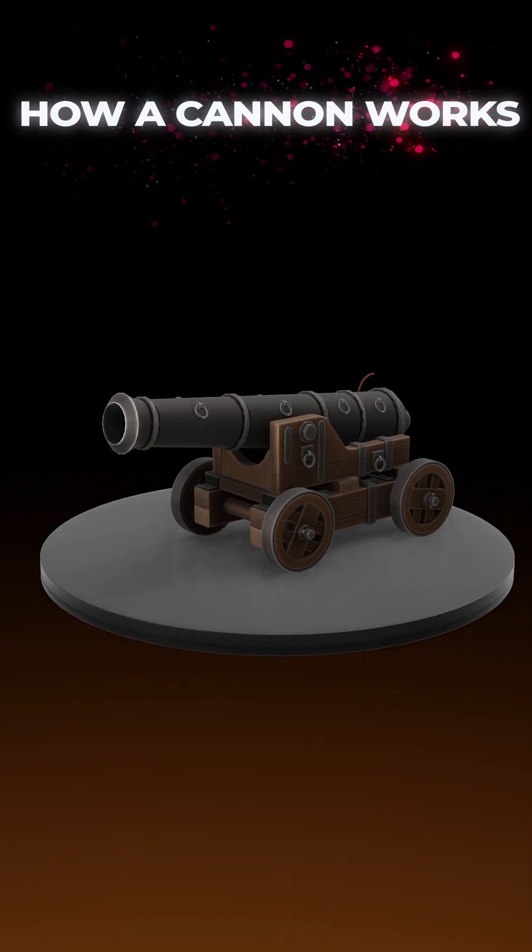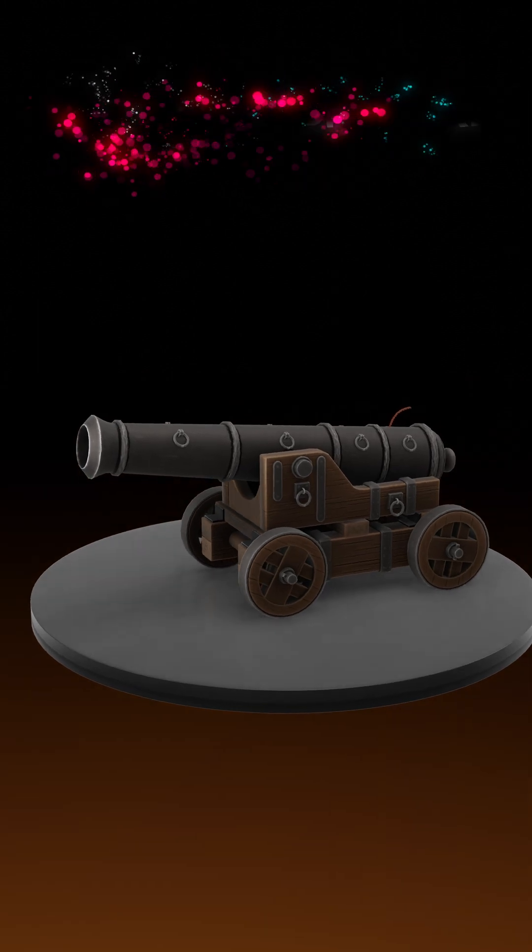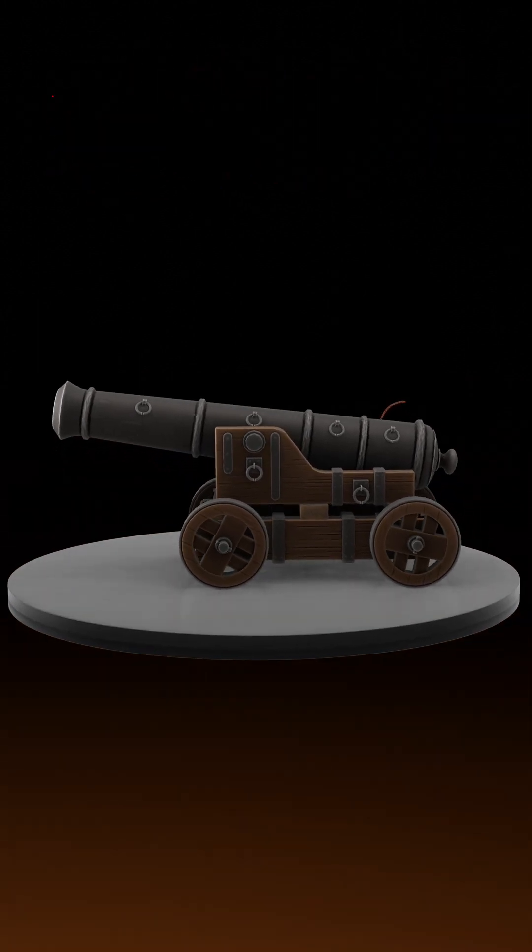You must have seen these cannons in movies and museums. But have you ever wondered how this cannon works? Let's use 3D animation to understand this.